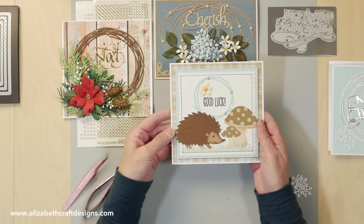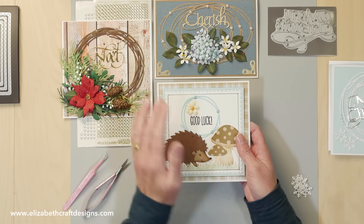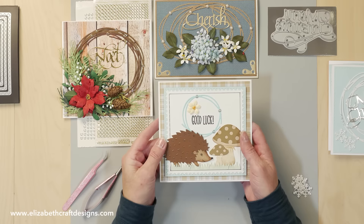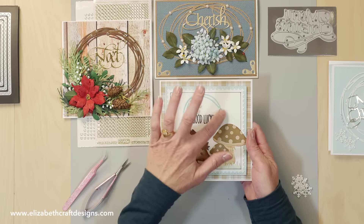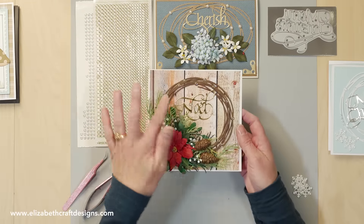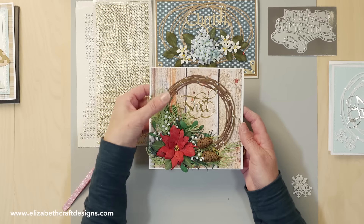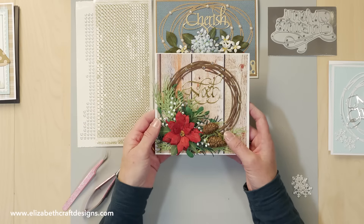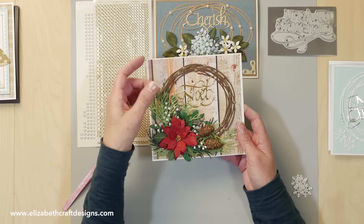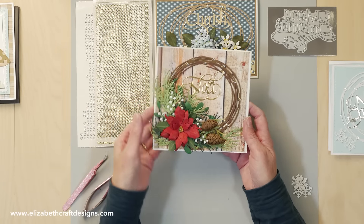Here are some samples using the entwined circles. This is the smallest one — this is a card by Selma Stevenson, and those are Josette's hedgehog and mushrooms. She used the postage stamp here with the small entwined circle. Here I have another card from Selma where she layered several entwined circles and used all kinds of dies from Susan — the poinsettia, the mistletoe, and the white pine bow with the pine cones. The Noel is from Susan Cannon, Way with Words.